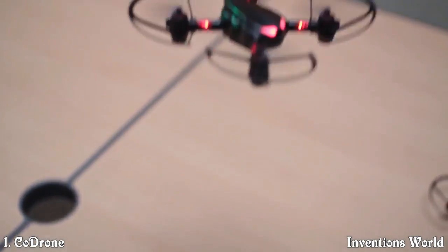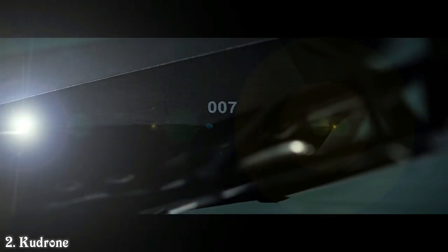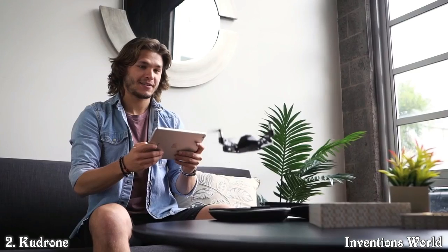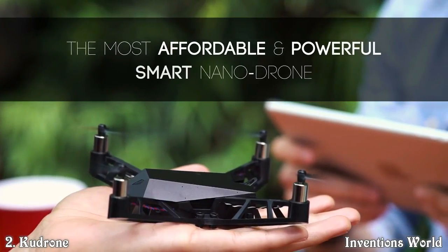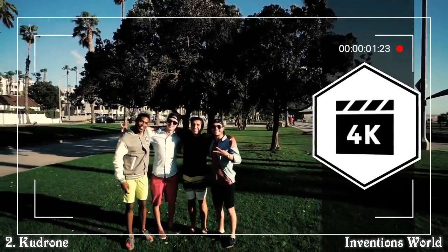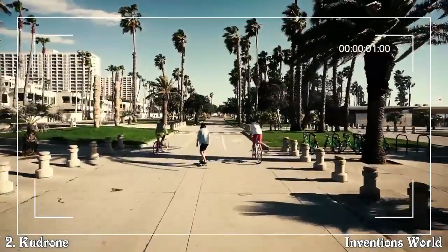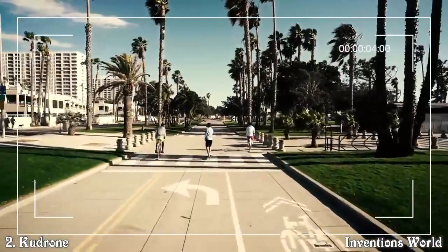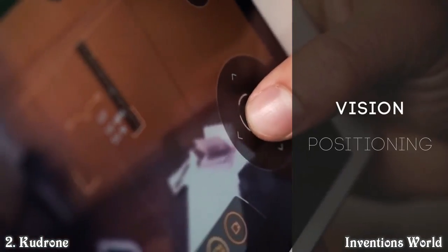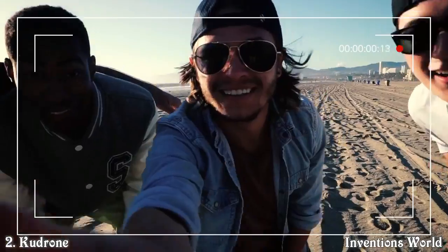This is the Kudrone mini drone — a unique palm-sized quadcopter that captures crisp 4K images, HD 1080p, and panoramic photos. The Kudrone pilots conveniently and effortlessly through your smartphone. With GPS and vision positioning, it will follow you wherever you go. At only 3 ounces, its compact and lightweight design allows you to take it with you anywhere.